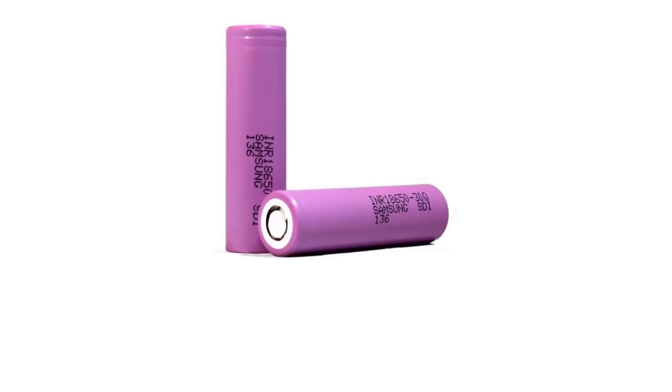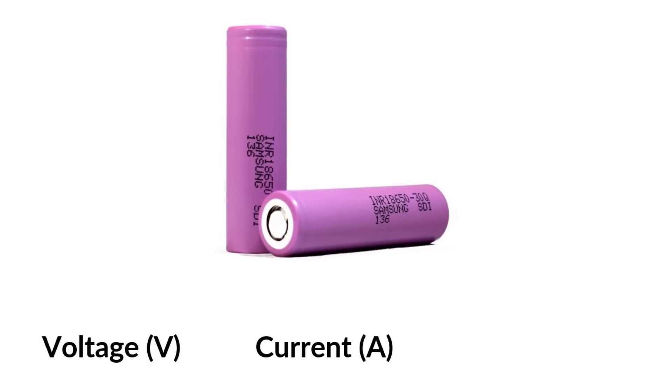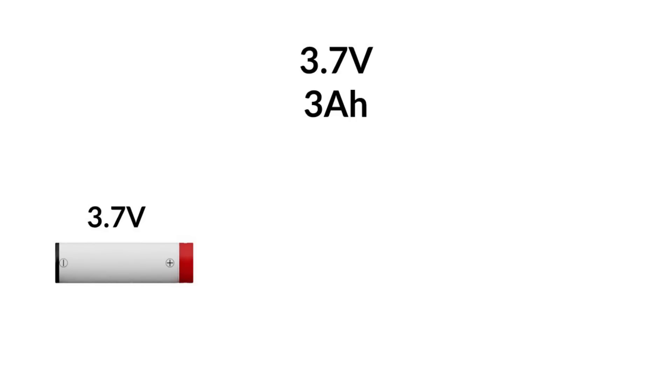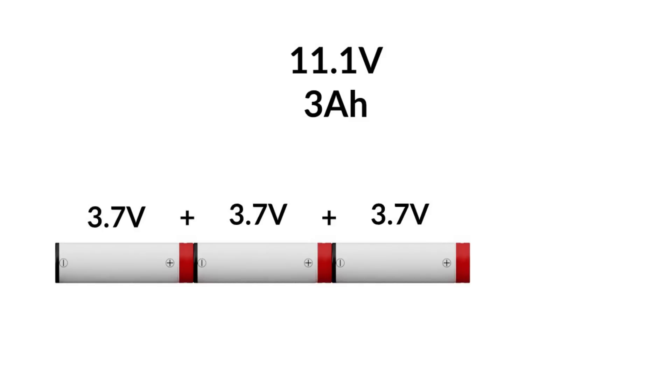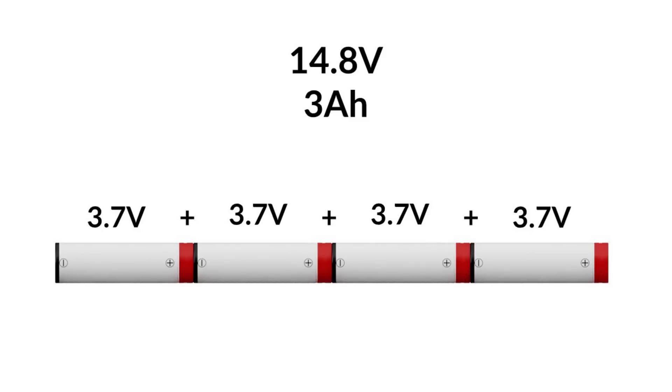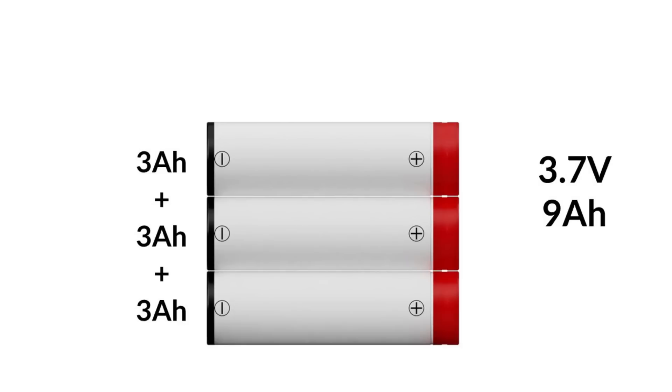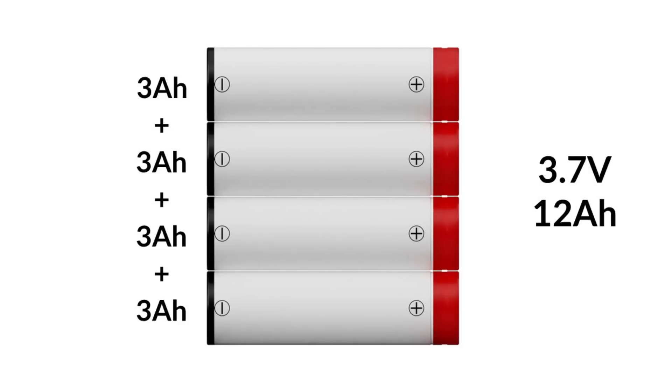So how many cells go in a battery pack? First, you need to know what voltage is needed — this determines how many cells are in series. Second, you need to know the maximum discharge current needed — how many cells are in parallel. Third, you need to know what capacity is needed, which also determines how many cells are in parallel. Stacking cells end to end in series increases the voltage but keeps the capacity and output current the same. Stacking cells side by side in parallel increases capacity and output current but keeps the voltage the same.